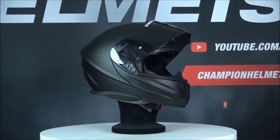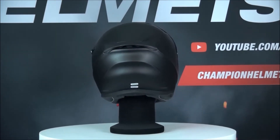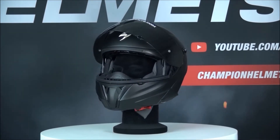The XO920 EVO is Scorpion's newest sport touring helmet. This helmet is especially made for the sportive rider who also likes to tour once in a while but doesn't want to spend too much on it.